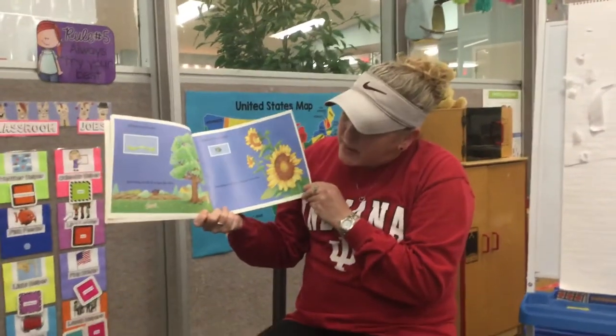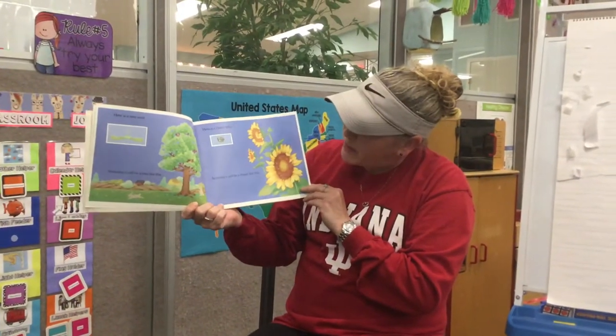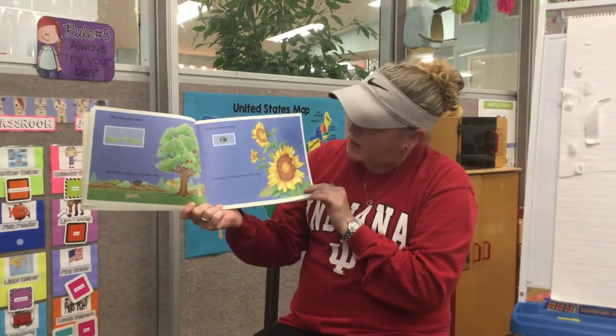Here is a tree seed. Someday it will be a big tree like this. And here is a sunflower seed. Someday it will be a beautiful flower like this.